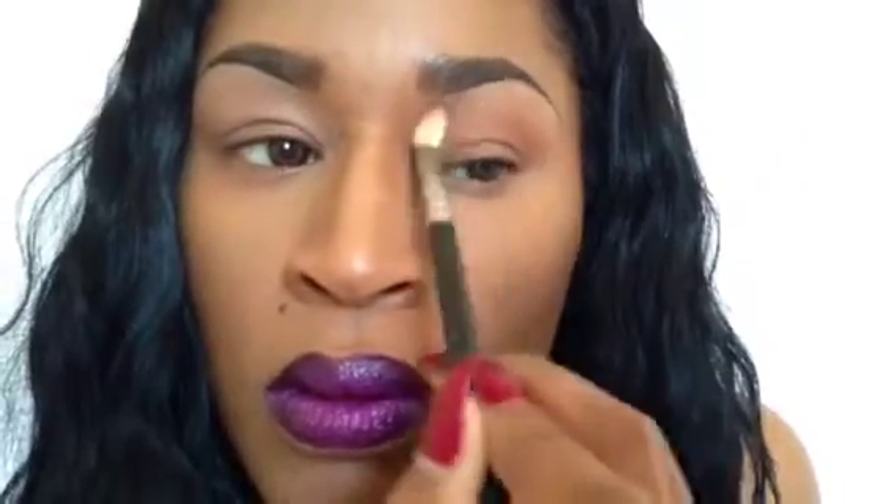Keep blending, of course, until you see no harsh lines. Just kind of fade that out — just like that.